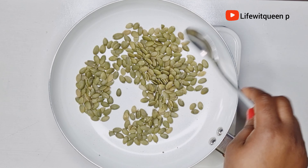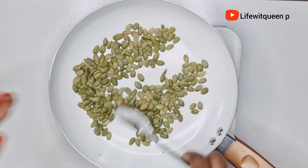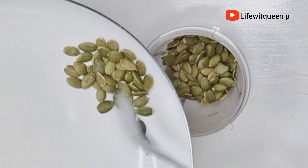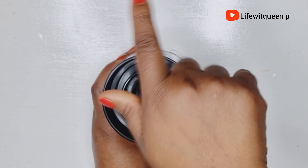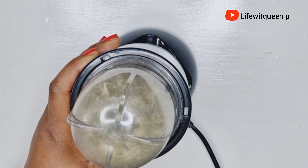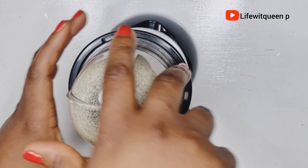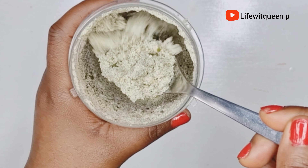Always make sure to warm your seed before blending it. A study has shown that pumpkin seed helps in treating alopecia, baldness, and thinning of hair. Pumpkin seed is packed with nutrients such as zinc, copper, magnesium, and iron, which are essential for hair growth. It also contains calcium, vitamin A, B, and C as well.